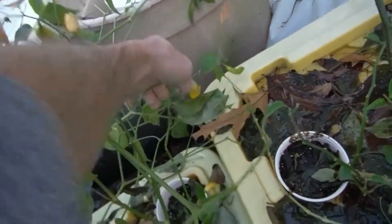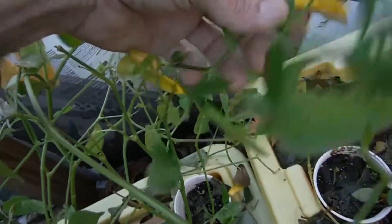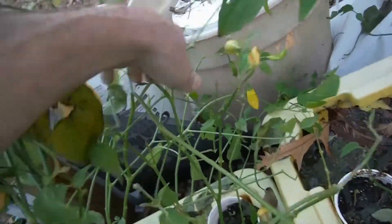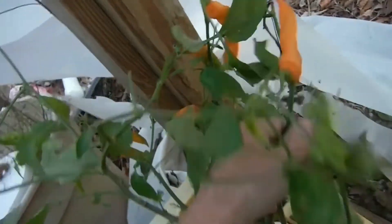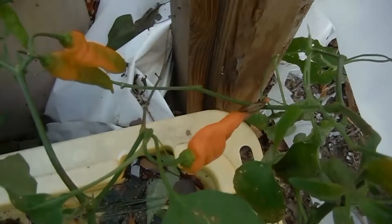Way in the back here — these yellow ones way back — these are all lemon drops, looking pretty decent. I'm gonna have a pile of pods to pick tonight. These guys finally ripened up over here too — mangoes all looking good.